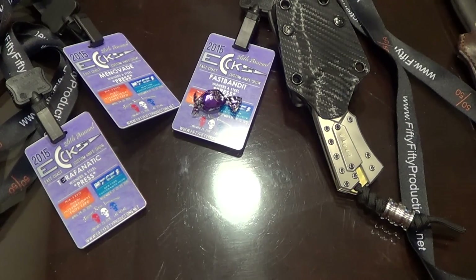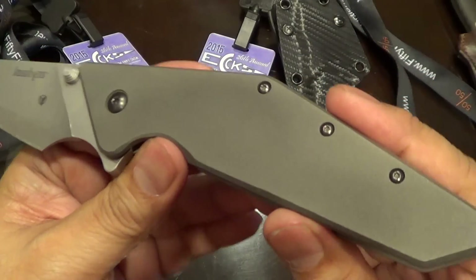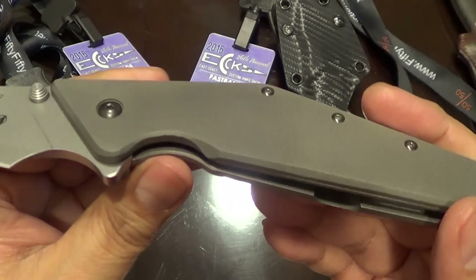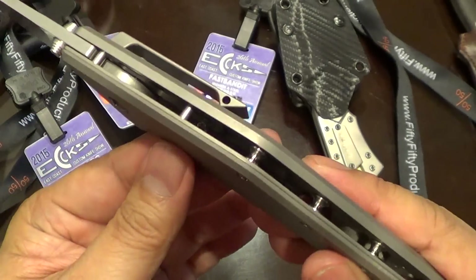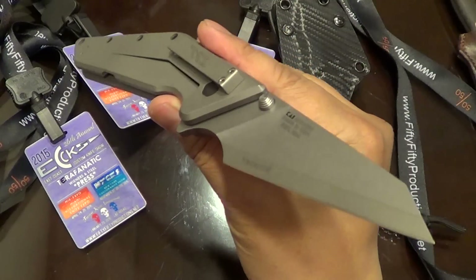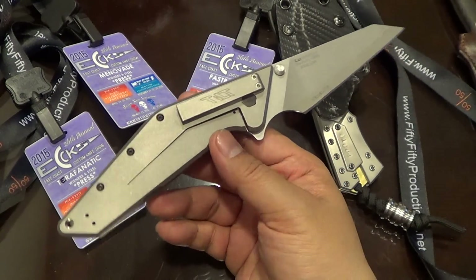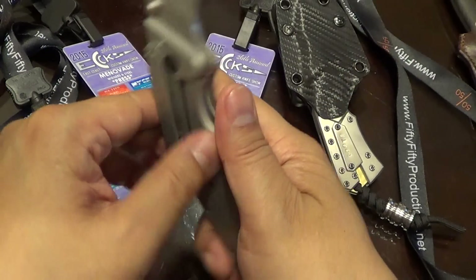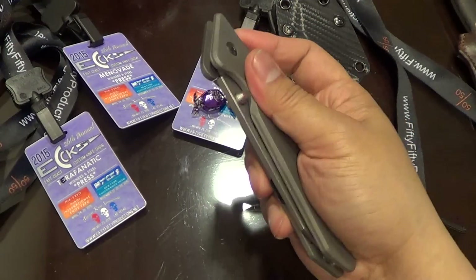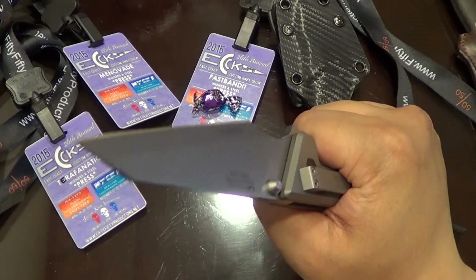He's also got this other scale he did — same bead blast on this gigantic titanium scale for the Tilt. I think it's nice, it fits the knife well. Somebody was selling the Tilt. I never liked the Tilt — I would never buy one. It looks like a boomerang. I never got the appeal. I guess people went nuts because it was such a great flipper. It's probably the nicest knife Kershaw ever made — it's humongous.